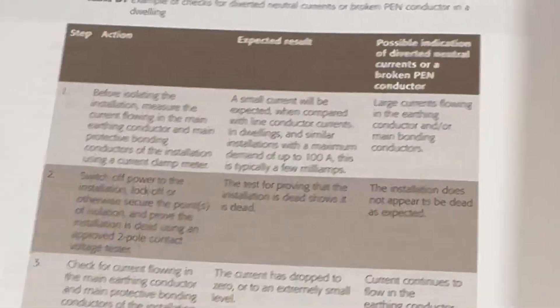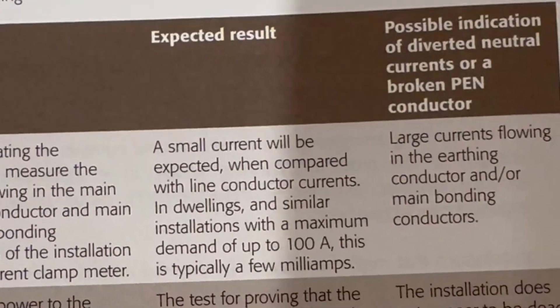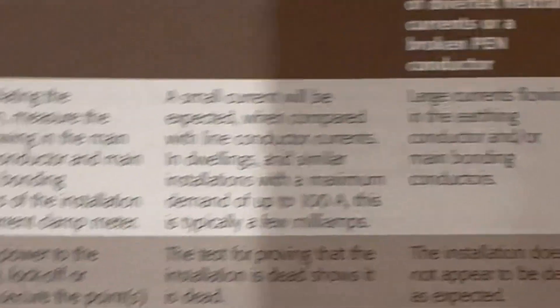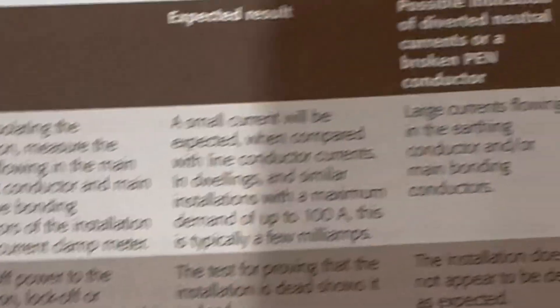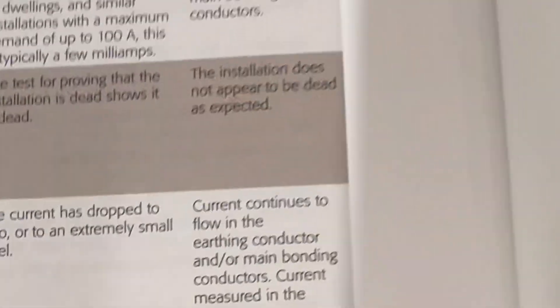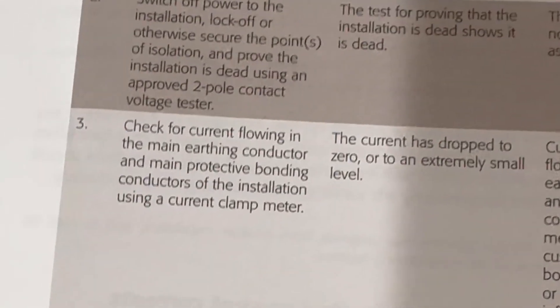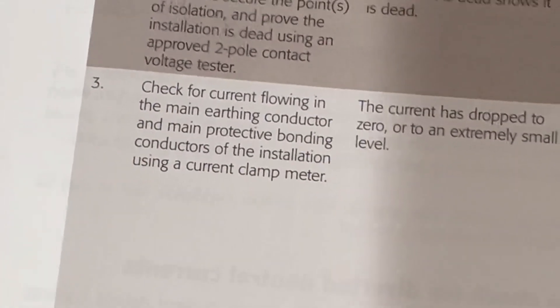In your steps, you basically use a clamp meter to see if you've got any current flowing in the earthing system, and you should really only have a small current of a few milliamps on up to a 100 amp supply. Larger currents — and it hasn't determined what those large current sizes are — based on engineering judgment, might lead you to think there's a problem. You can then switch the power off to the installation, lock off and prove dead, and your test for proving dead should be as normal. If you're still getting voltages in places you don't expect, you may have a diverted neutral current. You can check for current flowing in the main earthing conductor and your bonds using a clamp meter.